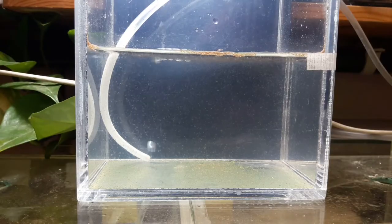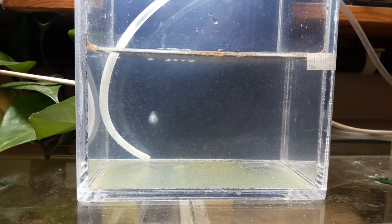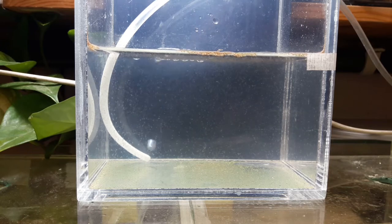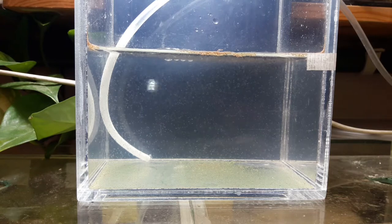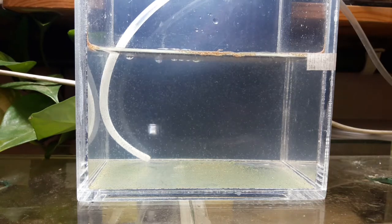Good morning guys, our Artemia is 3 days old today. I think they are too crowded in this small tank, so I think we need to remove about half or maybe more of them to give enough space to grow. But I will feed them first.